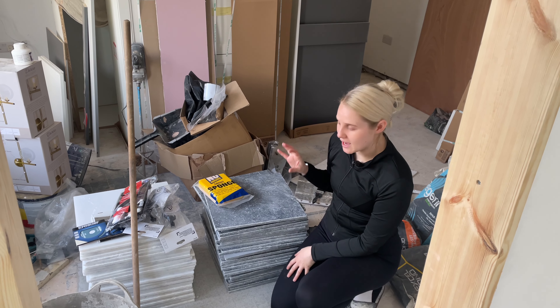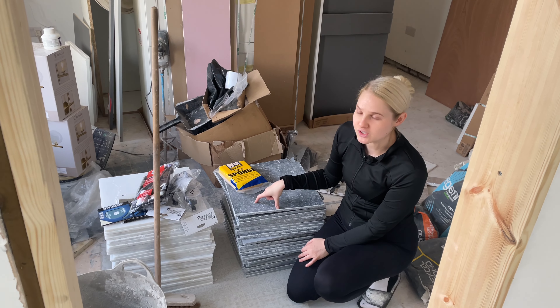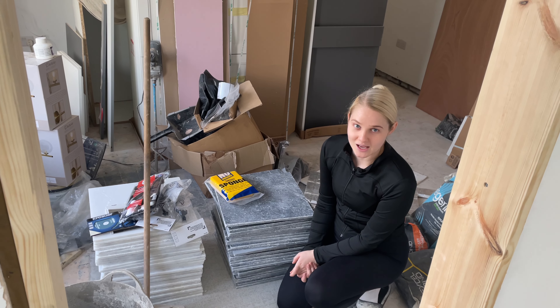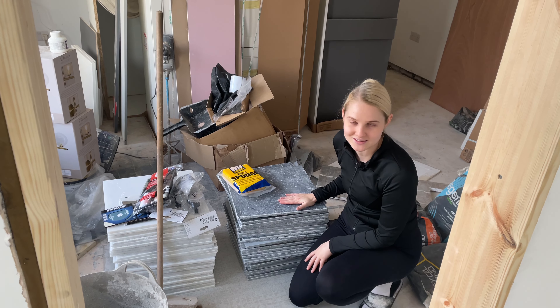In today's video, we are going to attempt to DIY our very own black and white marble tiles. We will be laying these in a diamond pattern. So if you are thinking about doing a project like this yourself, then keep watching because I'm sure we'll make many mistakes, but we're going to try and do that today.